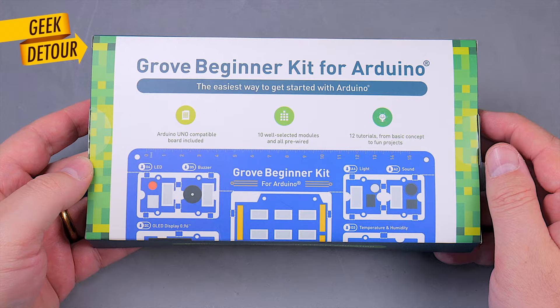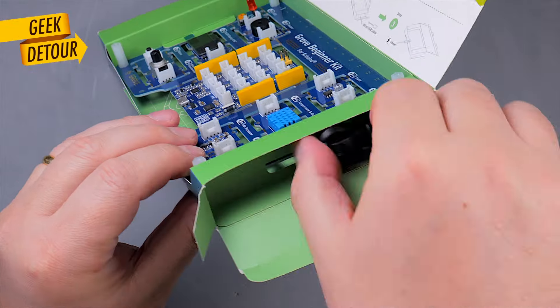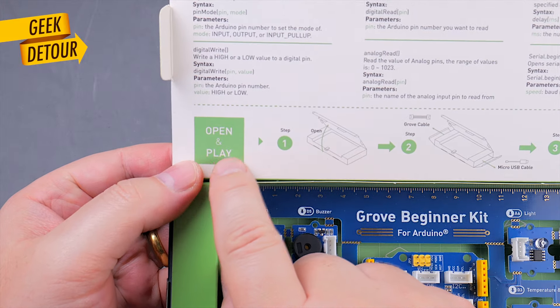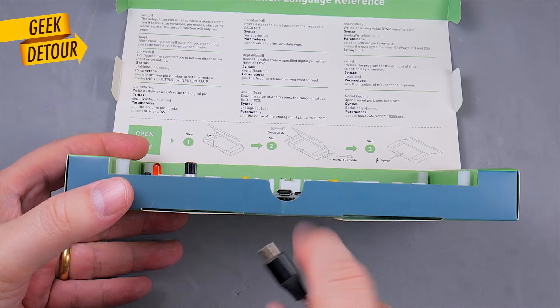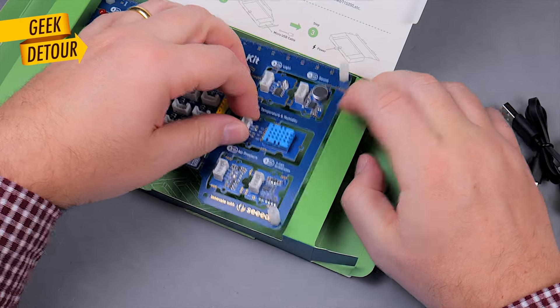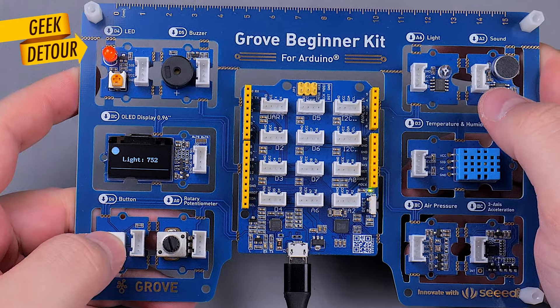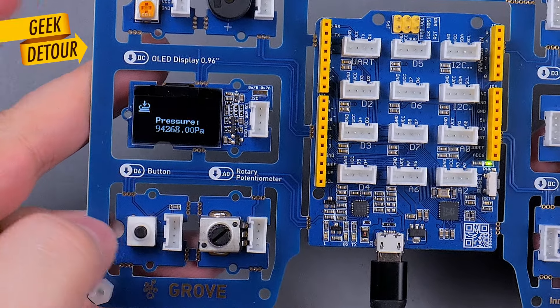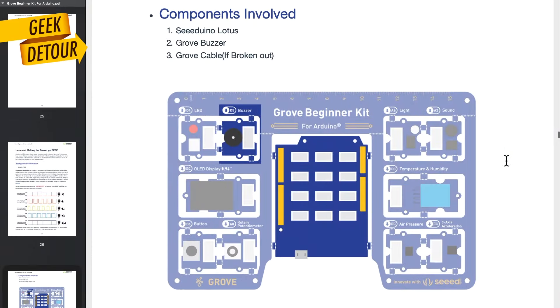Let's begin with the Grove beginner kit from Seed Studio, which comes in a small, quite ingenious cardboard package. The box says Open and Play, so let's do that. You plug the micro-USB cable and ta-da! It runs a demonstration program and you can already see its modules working, because everything comes connected, ready to use. You just download the manual and go through all the programming lessons — no need to worry about terminals, polarity, or jumpers. It is much easier to complete every lesson.